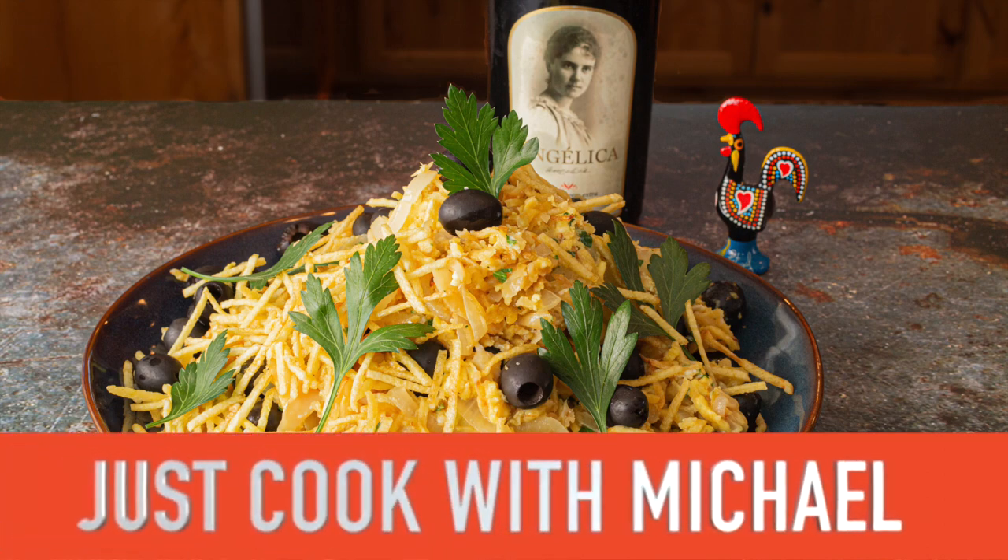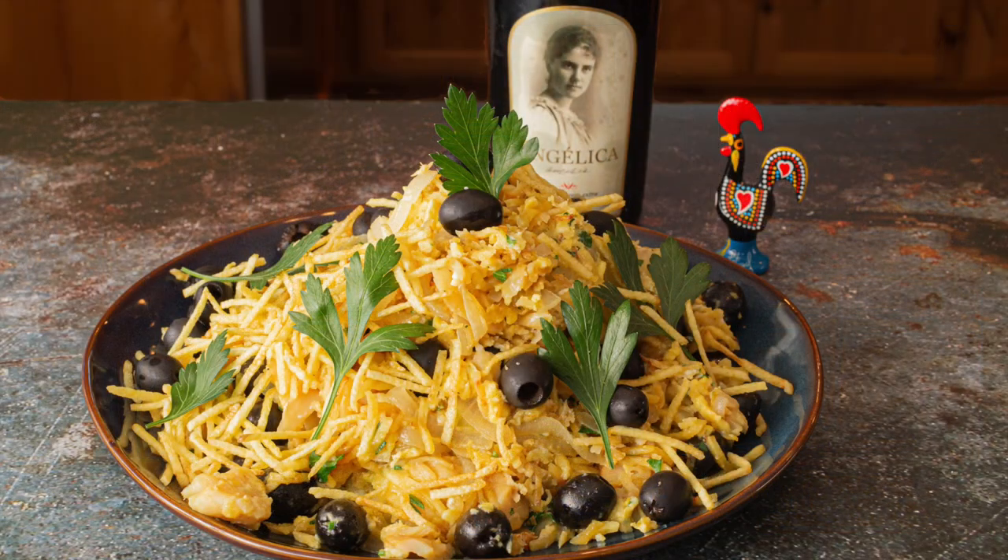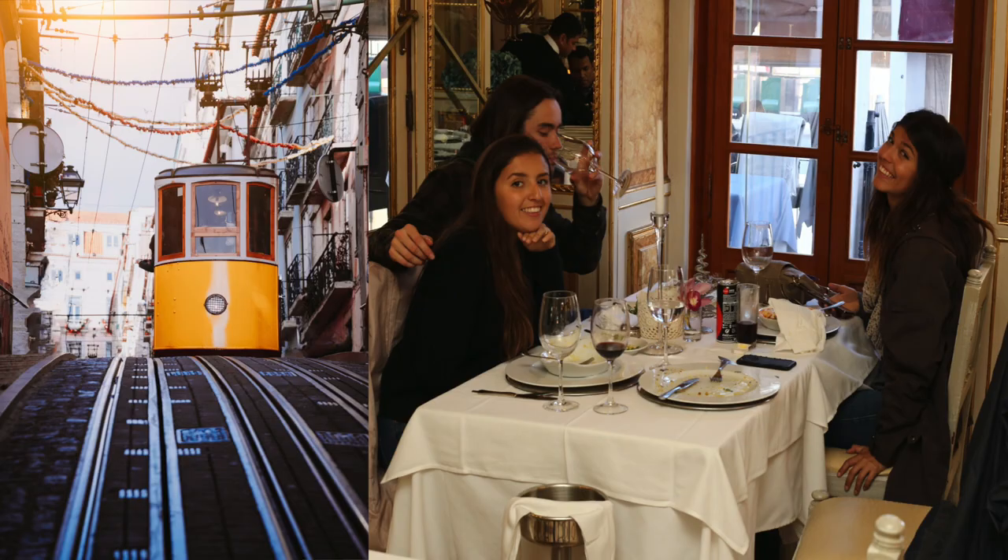They say there's about 165 ways to make bacalhau, the national fish of Portugal. Today we're going to make one of the most popular — this has to be at least in the top five. It's called bacalhau à Brás. It was developed in Lisbon in an area called Bairro Alto, a section of Lisbon that's just beautiful, with a lot of bars and restaurants.